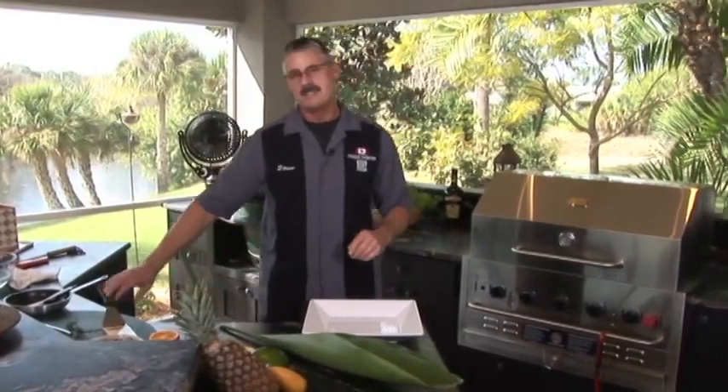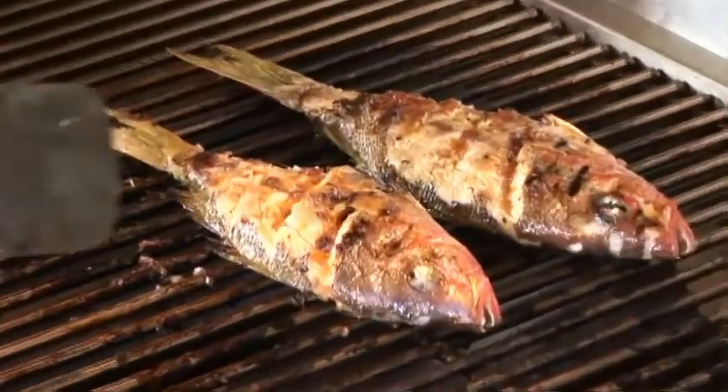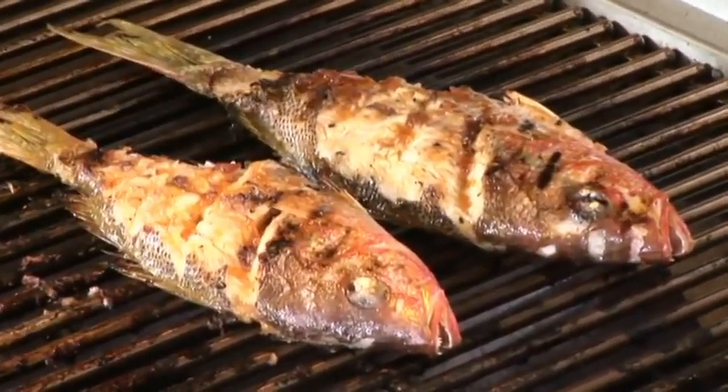Let's go check the yellowtail out and see how it's cooking. That's cooked to perfection. See how it's starting to flake off right there? And the orange marmalade sauce is caramelized.